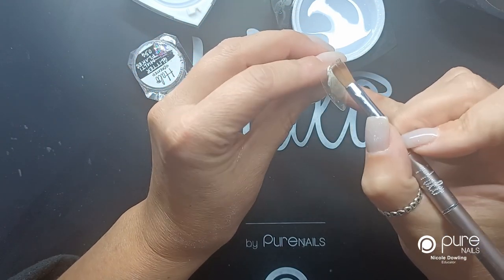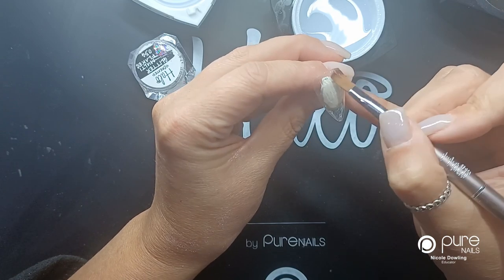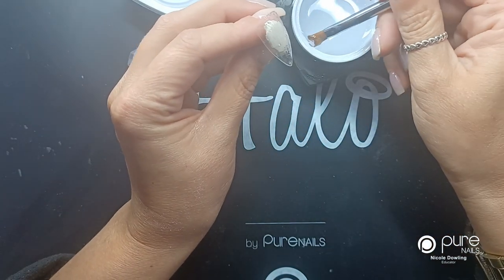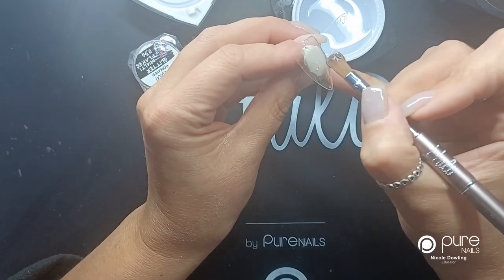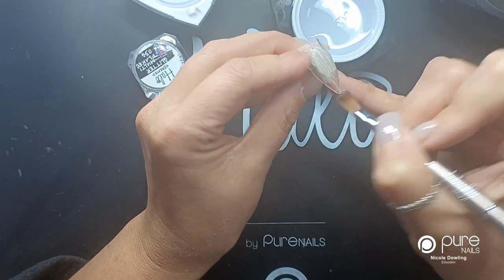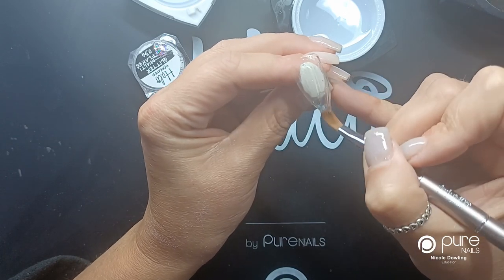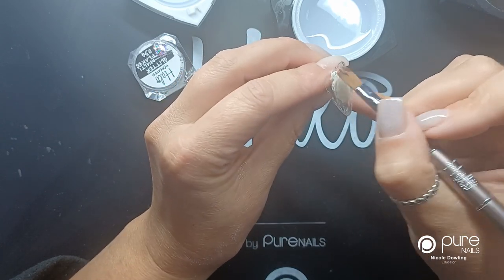I'm just going to paint on a slick layer first, and I'm putting the base layer down just so when the client comes back, if she wants to change the glitter, I can just file right down and be left with the clear gel underneath. So just nice and thin.